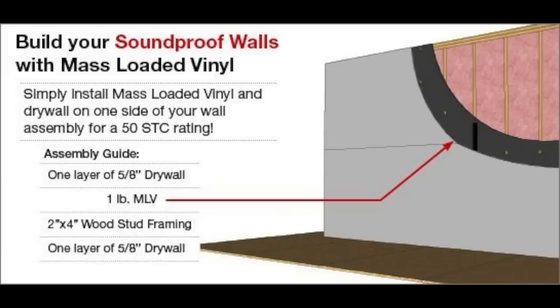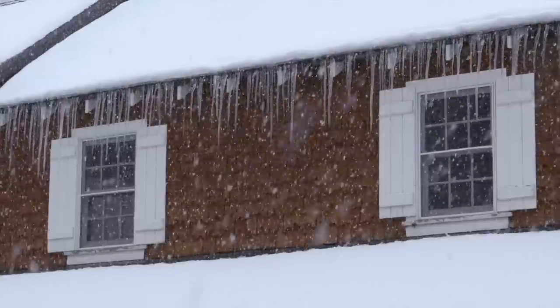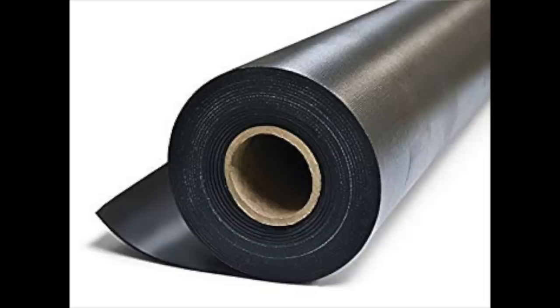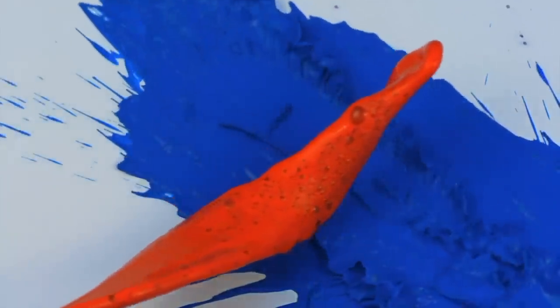Doors and windows: like cold air, noise can find its way through and around closed doors and windows. This is a more apparent problem if the door or window is cheap or old. But it can be fixed with ease by installing MLV curtains over the door or window to minimize noise transmission. If you are worried that hanging MLV curtains will make your space look ugly, remember that they can be painted your preferred color to complement your interior — and listen to it block the noise.